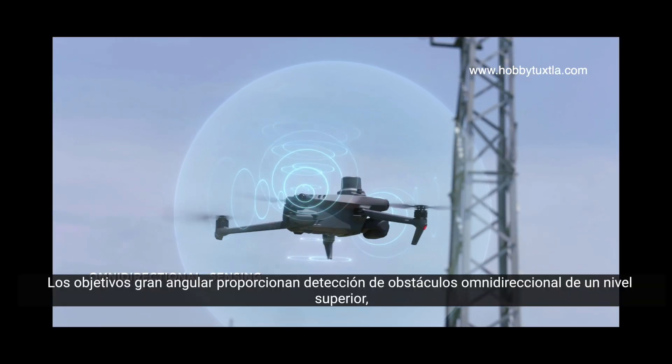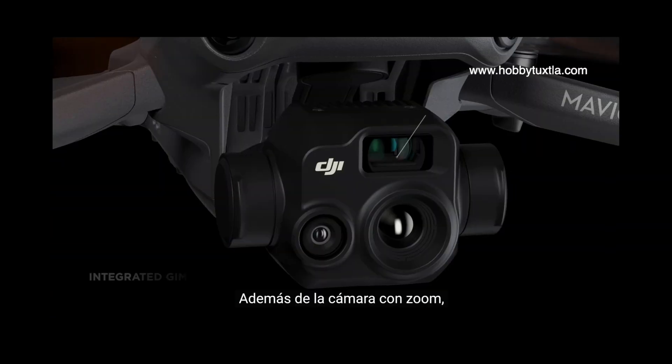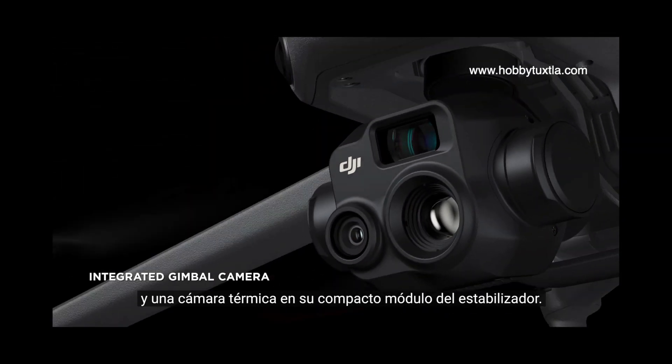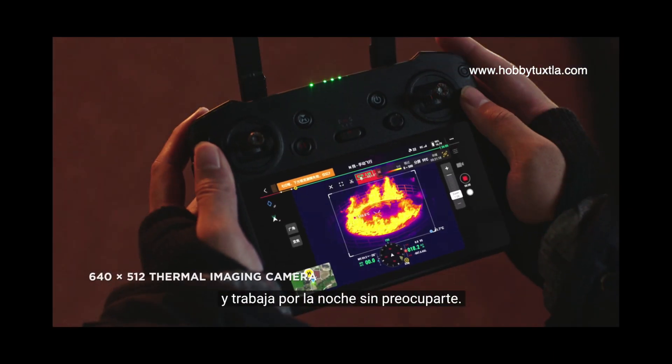Wide angle lenses provide next-level omnidirectional optical sensing for enhanced operation safety. In addition to the zoom camera, DJI Mavic III T integrates a wide angle camera and a thermal camera in its compact gimbal module. Clearly detect and inspect thermal sources and work at night without worry.